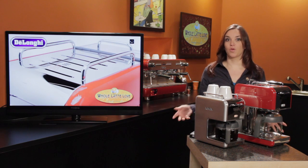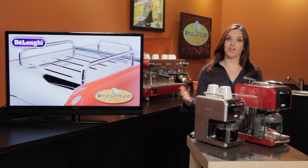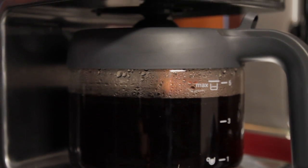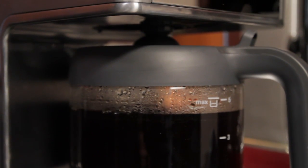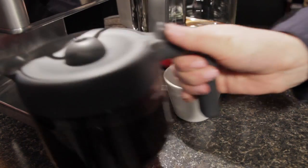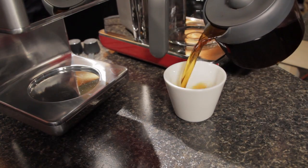Although simple on the outside with only one button to power the machine on and off, there's a lot of technology on the inside. DeLonghi's Thermogen Heat Control produces water at the perfect temperature for brewing. They also have the OptiTemp hot plate which maintains your pot at the perfect drinking temperature.